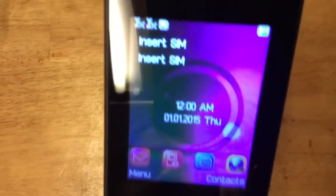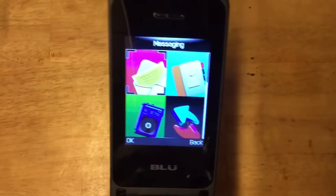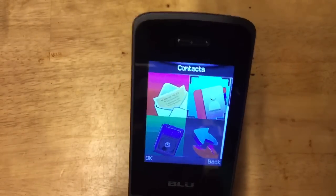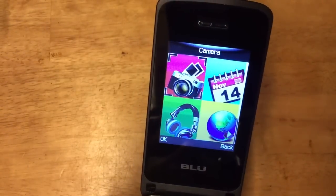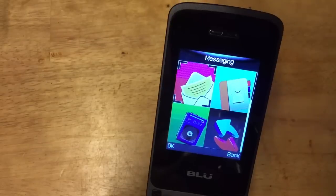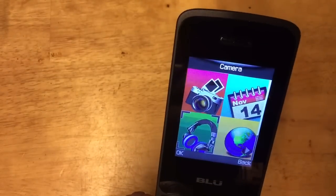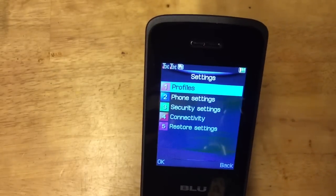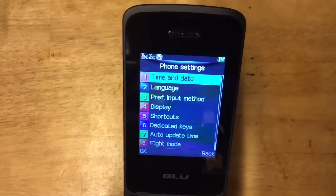Press the menu button and you can see the interface. It has FM radio, call center, contacts, messaging, settings, calculator, tools, multimedia, camera, calendar, web, and audio player. Going into settings, you can set up phone profiles, phone settings, connectivity, and other options.